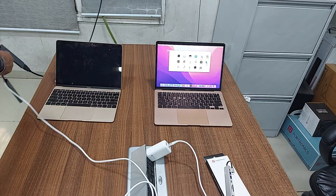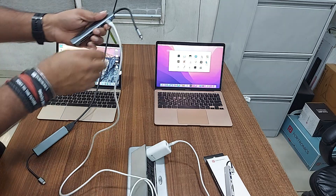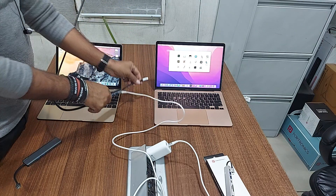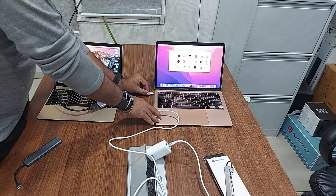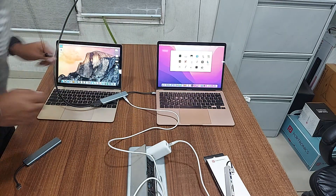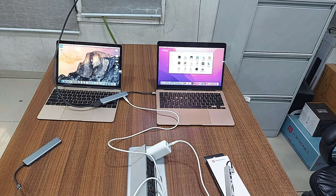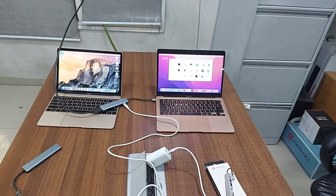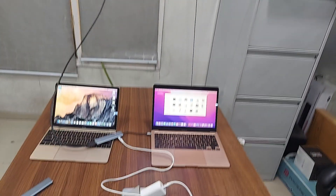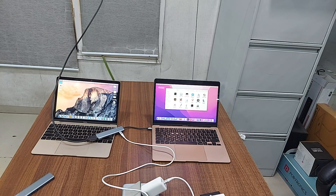It can charge my laptop at the same time. The display is coming on TV — I have two MacBooks and both are working. Thank you.